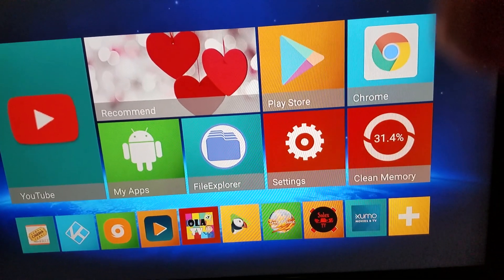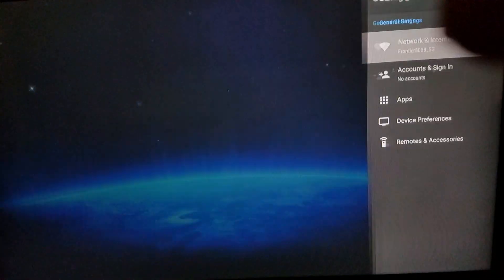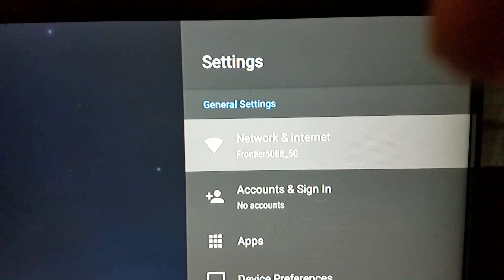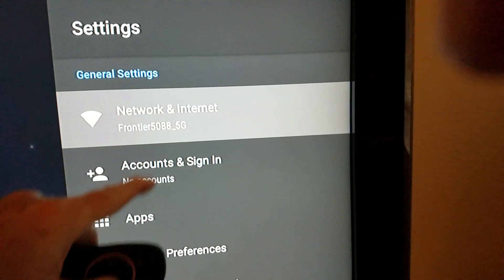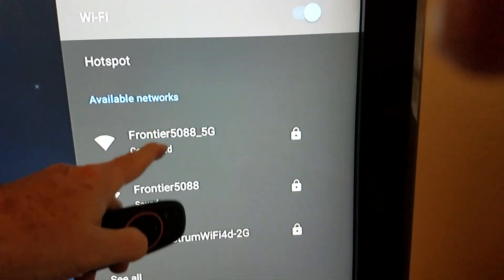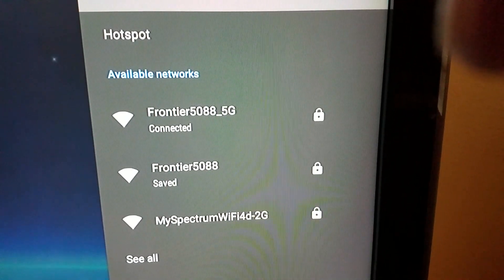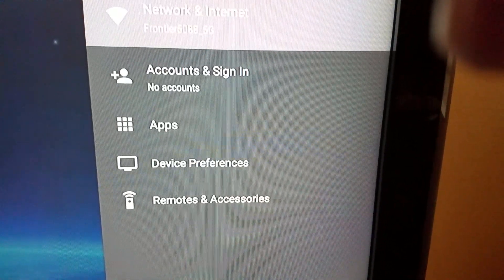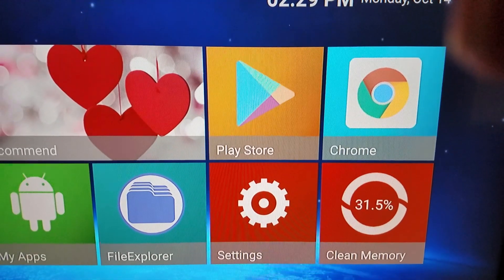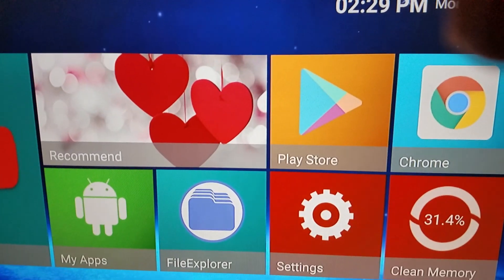When you first hook up your box, go to Settings because you'll need to set up your network. On your dashboard, go to Network and Internet, click on that, and it will show a list of your networks. Click on your home network, log on, and it will bring you back to this home screen.